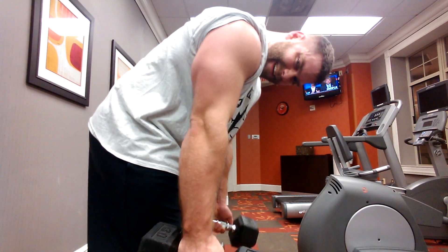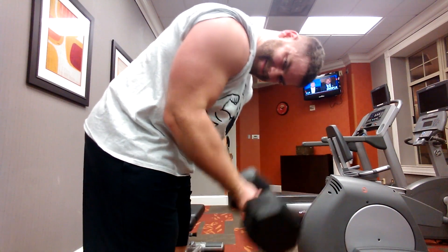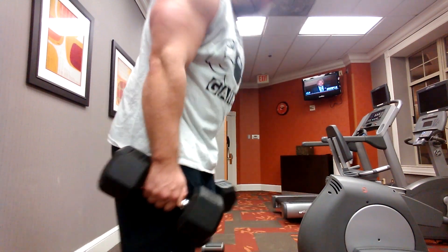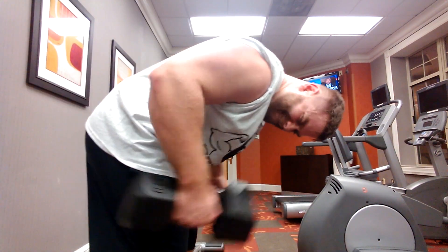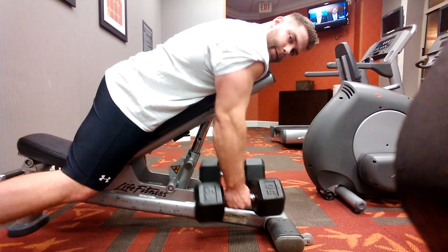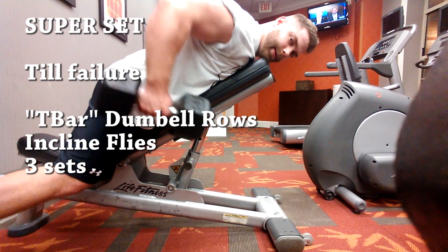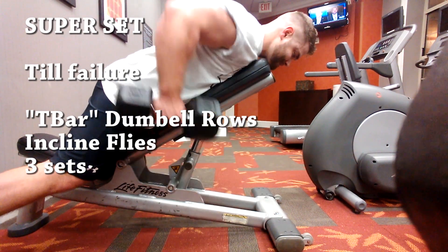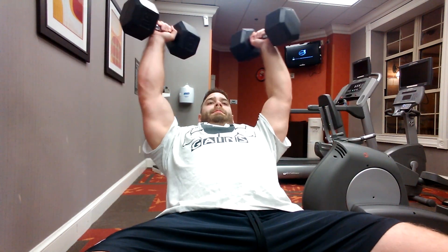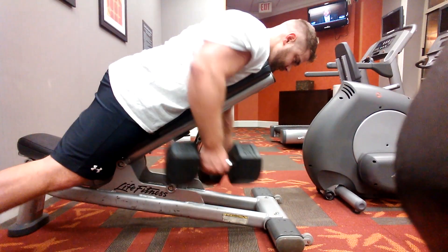I started with 10 minutes of cardio before and 10 minutes after — just to get my blood going before, since I knew I wasn't going to get as great a workout as I would hope, and then just to cool down and burn a little extra calories. Because normally when you're traveling you're eating bad food and a little off schedule. So that was the whole idea behind this — hopefully you guys got something out of it. Let me know what you think.